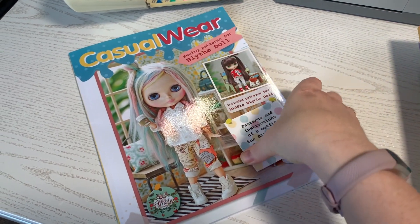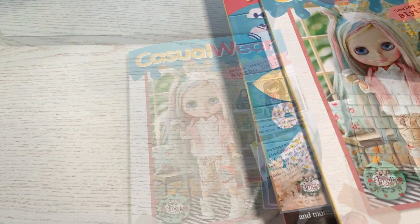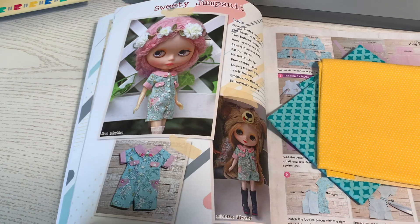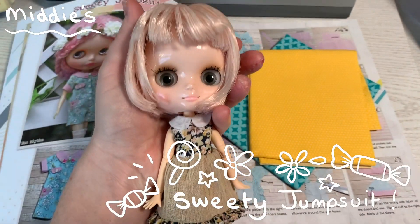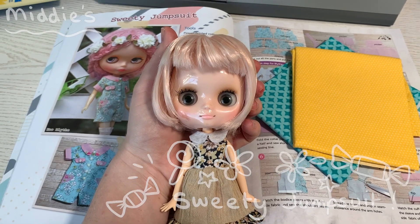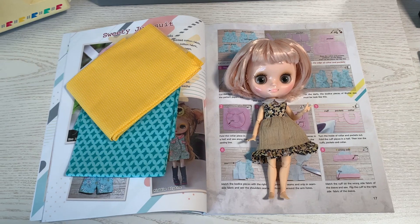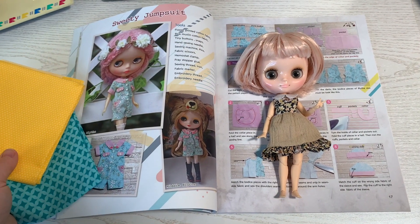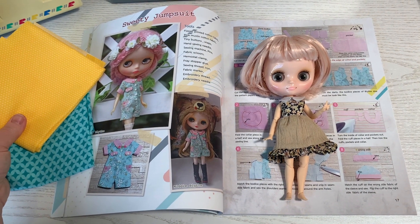I decided to sew a midi Blythe sized pattern today since my poor girl is often overlooked. I've chosen the Sweetie jumpsuit from Poppy's Casual Wear Book. I'll make it using some bright coloured cotton fabrics. I'll try not to show too much, but will give you the general process of making it.